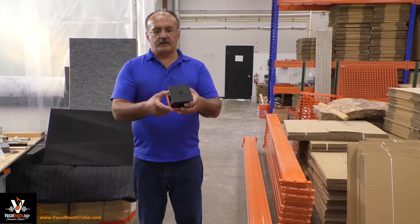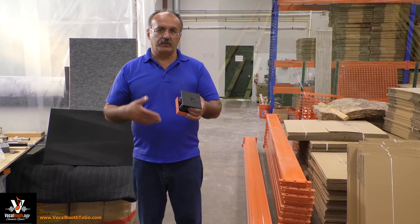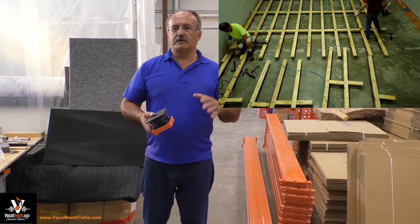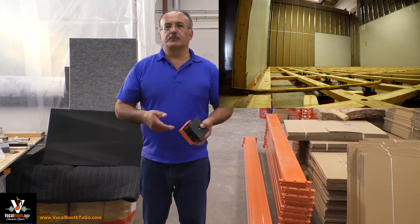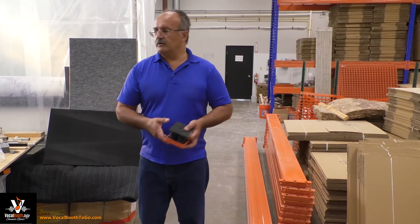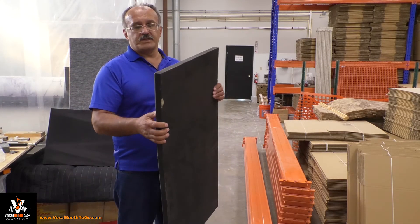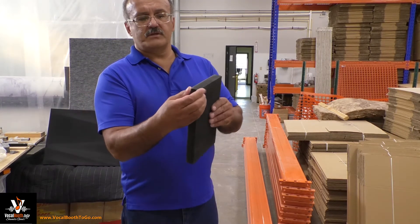These spring-loaded supports can be used in construction, like when you build a room within a room — heavy construction. For smaller applications, just to put a drum setter on or put your chair on, we have a different product.